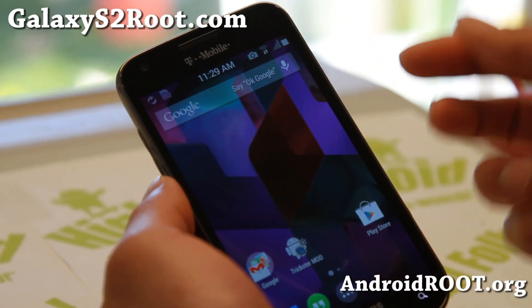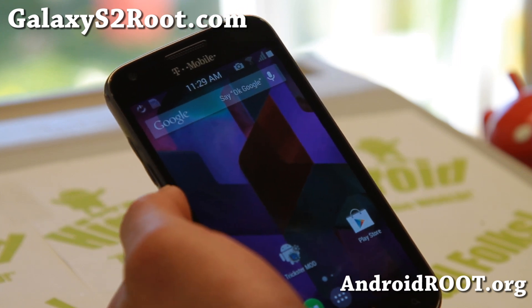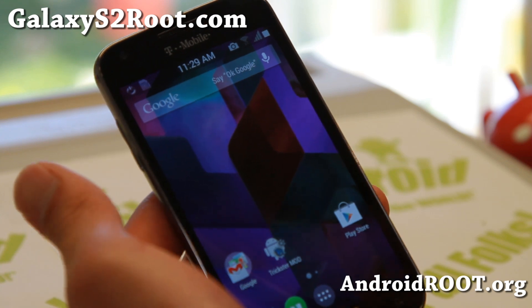Hi folks, this is Max from GalaxyS2Root.com for this week's T-Mobile Galaxy S2 ROM of the week. Do check out hackedwiz.rom.